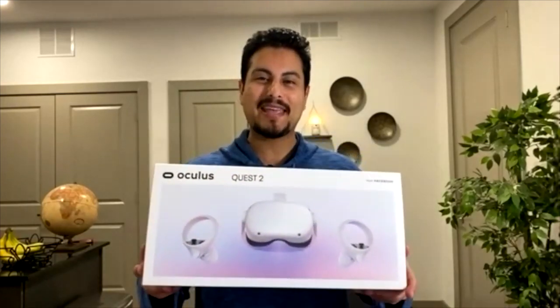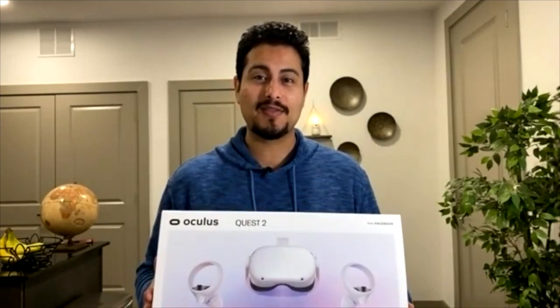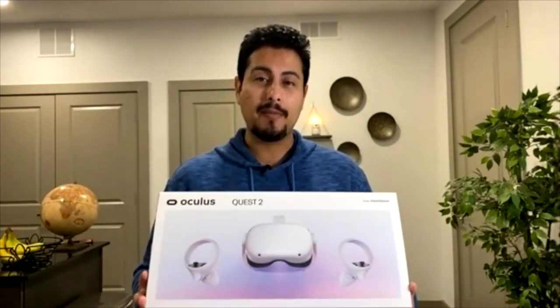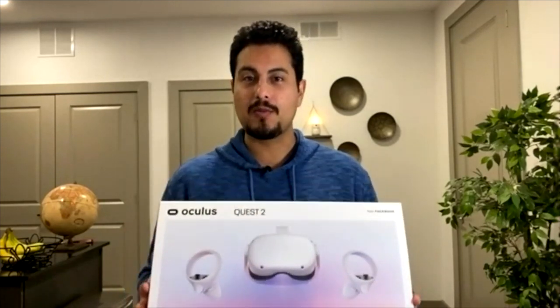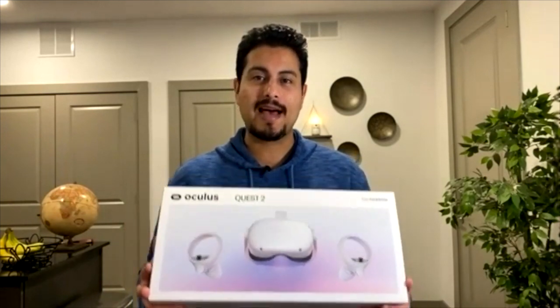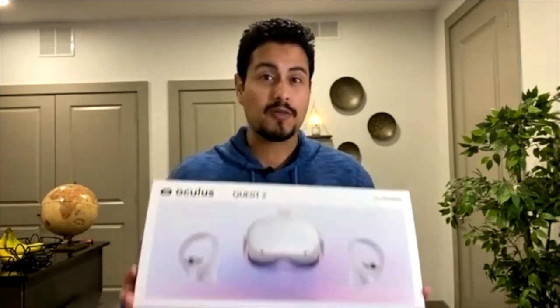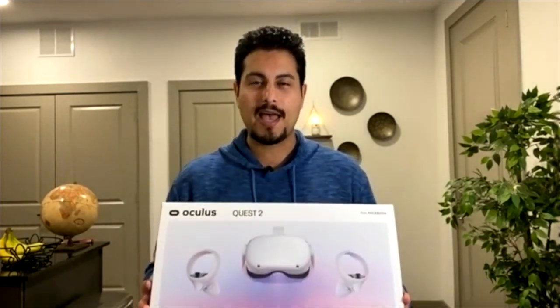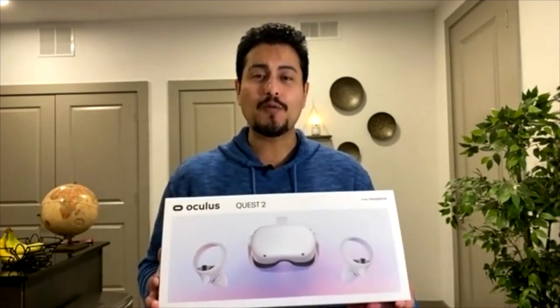Hey, what's up guys, Mario back again with another YouTube video. In today's video I'm going to talk about the Oculus Quest 2 — I'm going to do an unboxing, go over what you should expect when you buy one, a quick setup guide, and also my thoughts on whether the Oculus Quest 2 is worth the money.